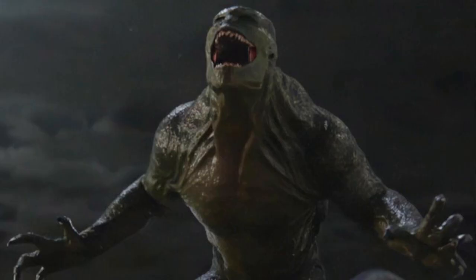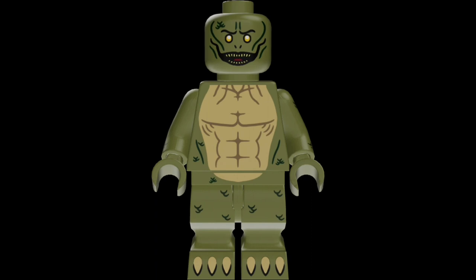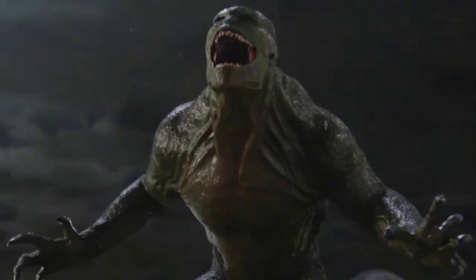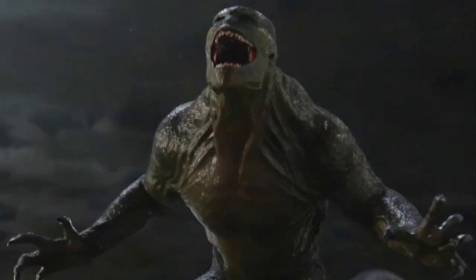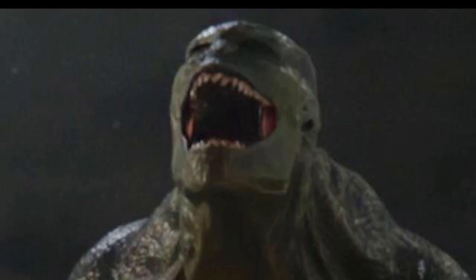Also, by the way, I forgot to mention — no Lizard in this set, unfortunately. I don't know why LEGO couldn't have just made a quick Lizard figure. I hope we can get him in a spin-off set or something. We've never had a Lizard figure, and I thought this set could have finally given us one — but that didn't happen. It would have been cool, but whatever.